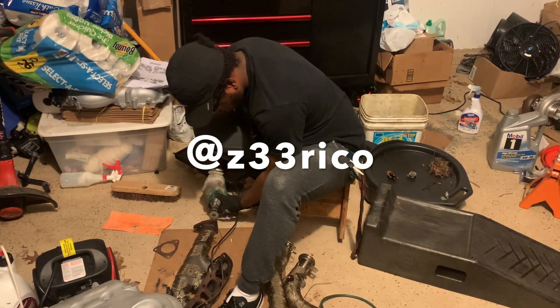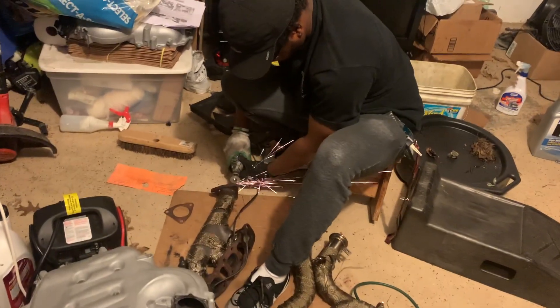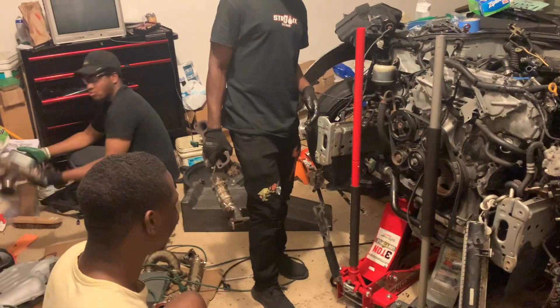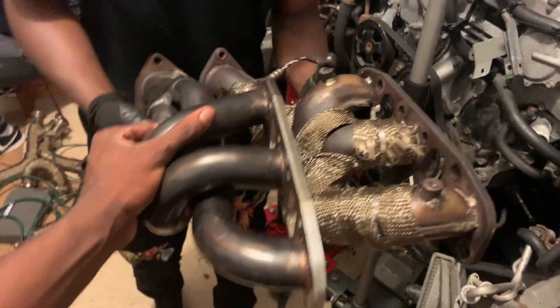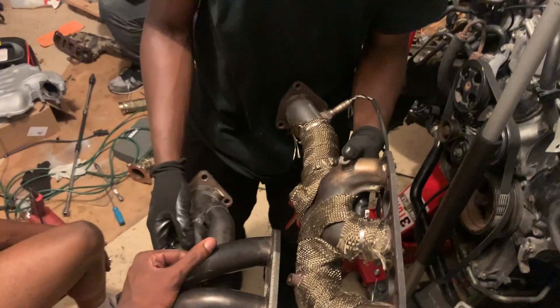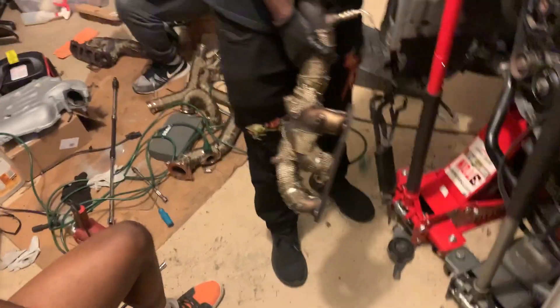So we have the headers out now — time to put back in the OEM ones. Just to compare size: this is OEM versus aftermarket. Aftermarket goes out way wider — that's why I can't run my downpipe. Another disclaimer: don't run those but if you're an NA build, run them.